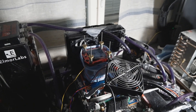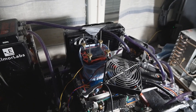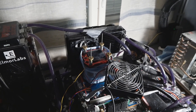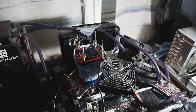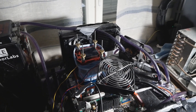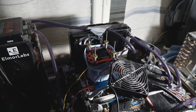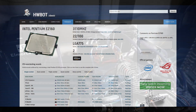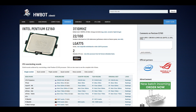In this video I will be trying to retake the W Prime 1024M top score with the Intel Pentium E2160 CPU. That CPU is actually one of the most important CPUs for me in the history of PC parts and overclocking. It was a very popular CPU back in the day and I managed to do all of the important top scores with that CPU model during autumn of 2020.